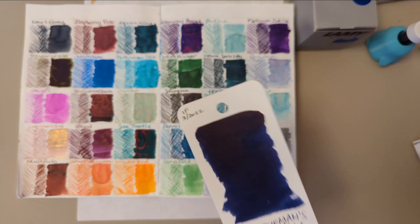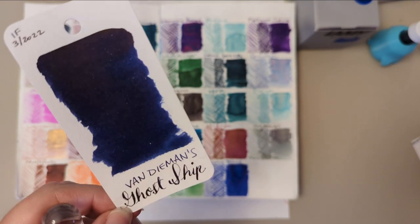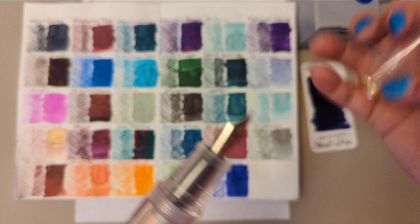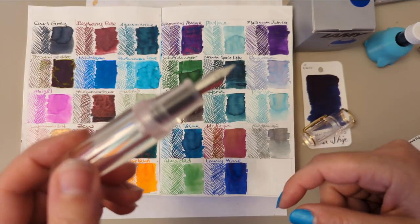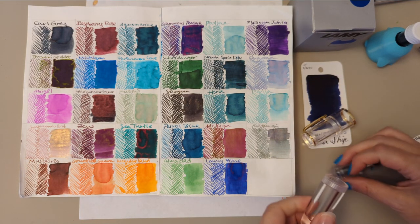Today we're going to look at Van Demon's Ghost Ship, which I'm describing as Indigo, because it behooves me. And we're going to put that in my Moon Man Q1. In fact, Amazon called this 'Little Fat Man.' I identify with you, Little Fat Man.